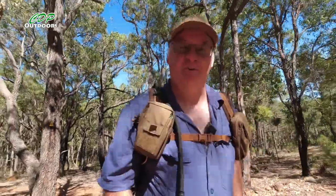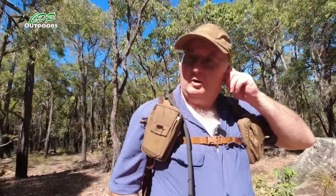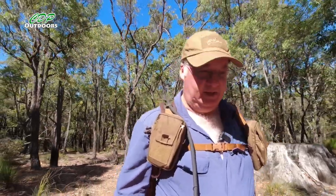G'day, I'm Clive and welcome to CDP Outdoors. Today's video is about the Helicontex water canteen pouch in their bushcraft range.